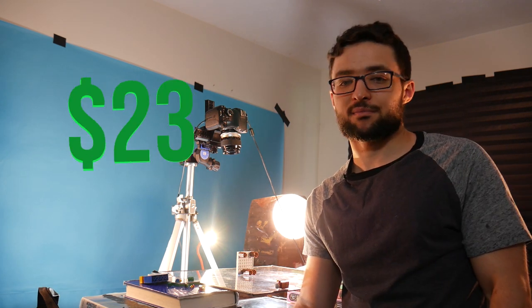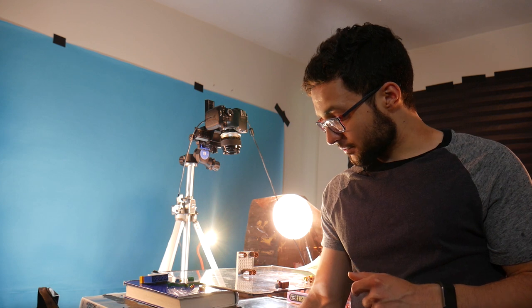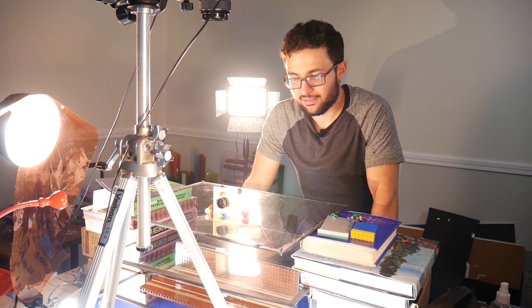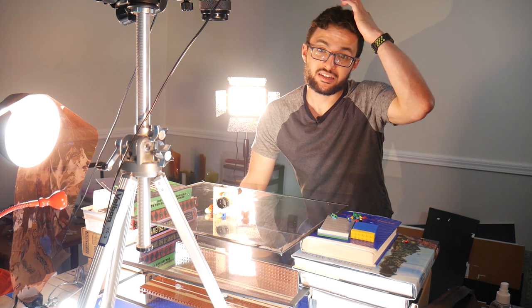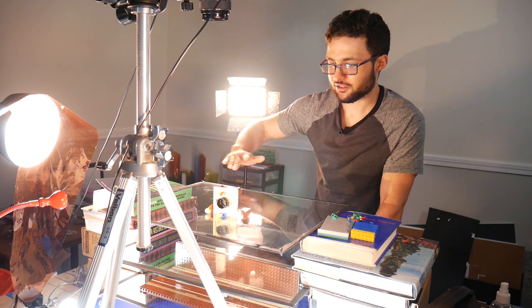The total cost for this whole setup was basically just the cost of the glass — like 20 bucks or something. It's very jerry-rigged, it's not the most professional, but for my purposes it worked really well. The main thing you find out when dealing with all this glass is that pretty much your whole life becomes trying to minimize or completely get rid of all the reflections that glass likes to make.